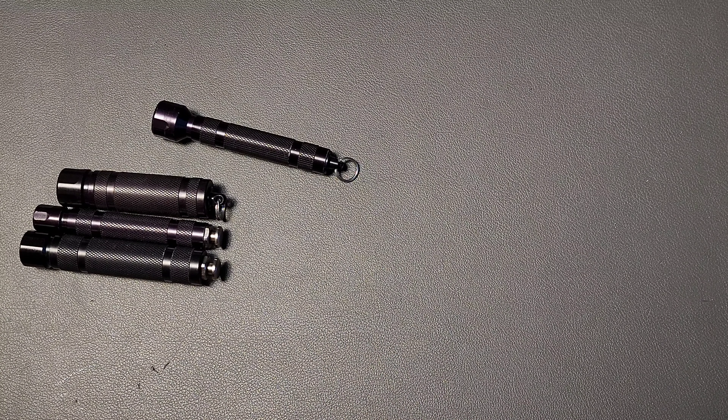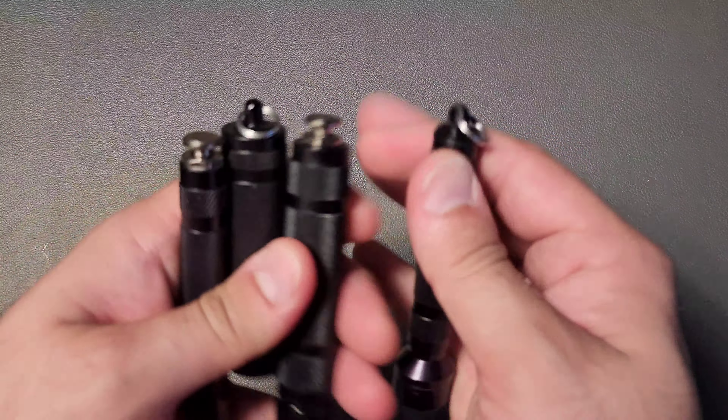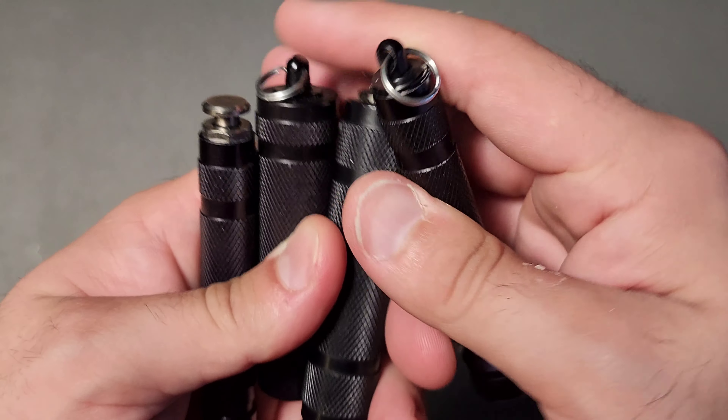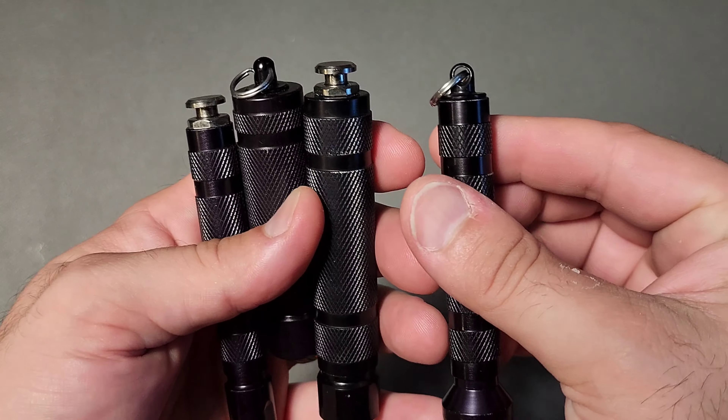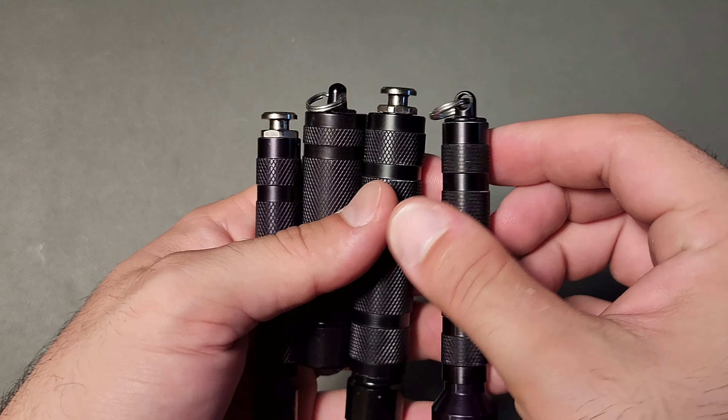They don't come with pocket clips — there's no pocket clip specifically enabled for them. They are pretty much keychain exclusive unless you're using the button, so you're going to have a hard time getting access to them. That's the other problem that I personally have.